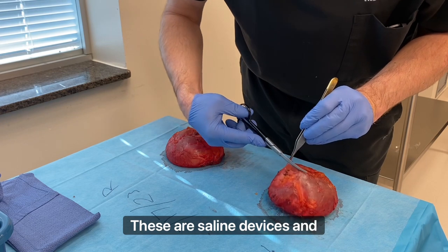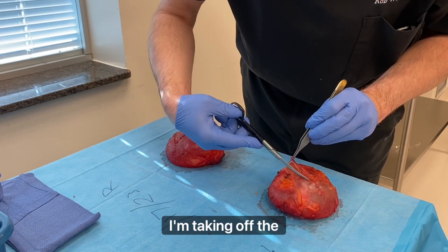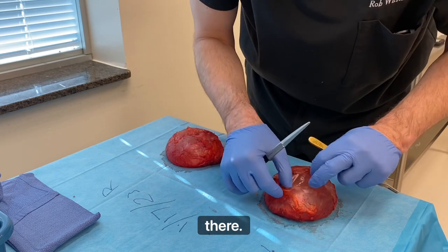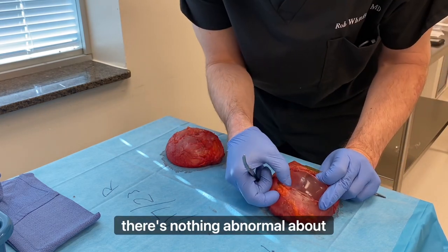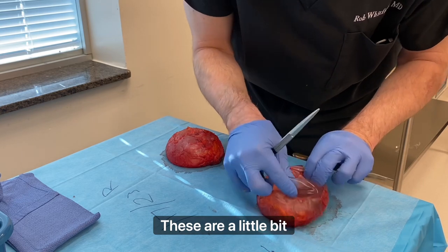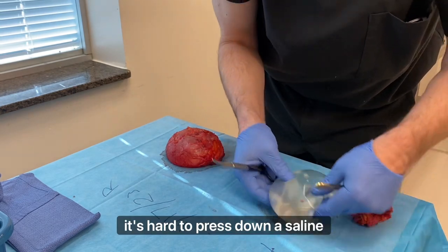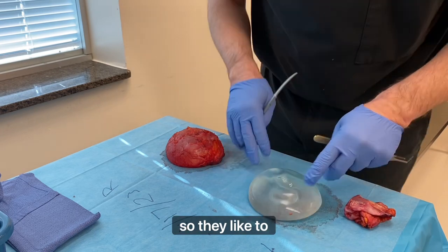These are saline devices, and sometimes I cut into them when I'm taking off the capsule. You can see the fill valve of the saline right there. It's intact. There's nothing abnormal about these. These are a little bit challenging to take out from the plastic surgeon's side because it's hard to press down a saline implant — they don't like to compress.